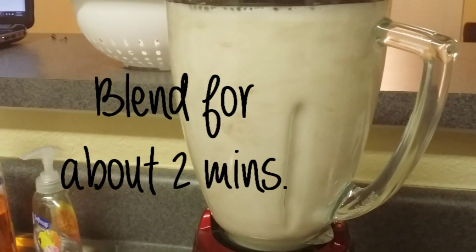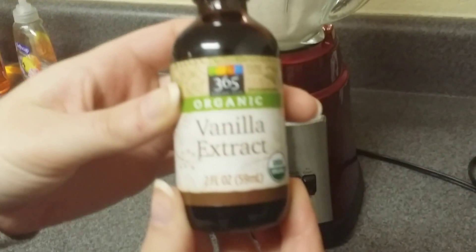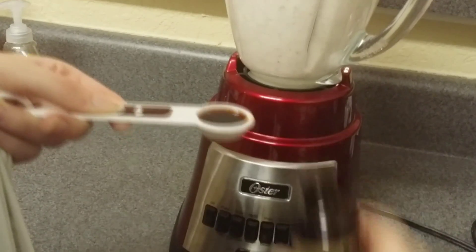Once all the almond pieces are crushed up and smooth, you can then add your flavoring. For the vanilla flavoring add 1 teaspoon of vanilla extract, or feel free to add an actual vanilla bean.